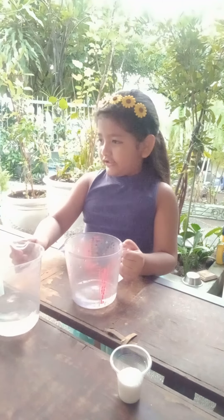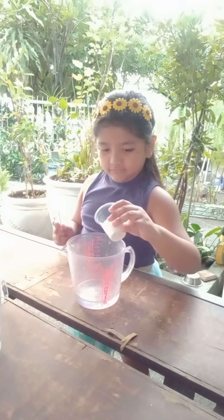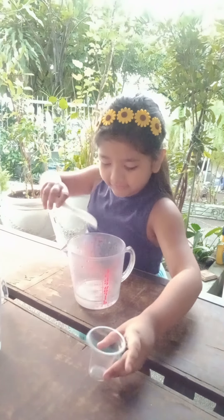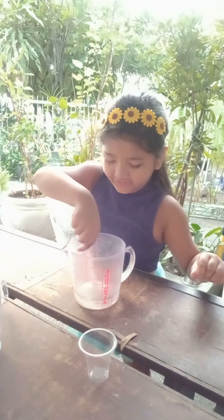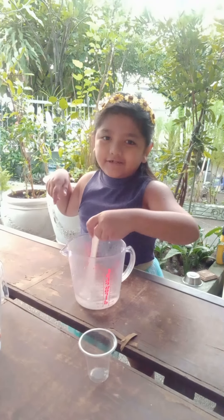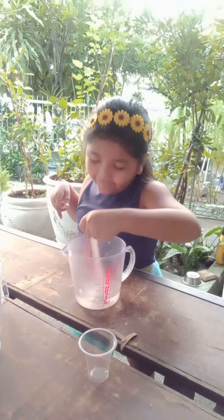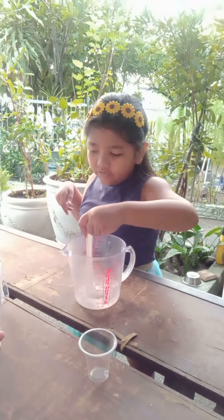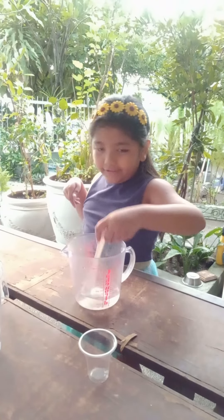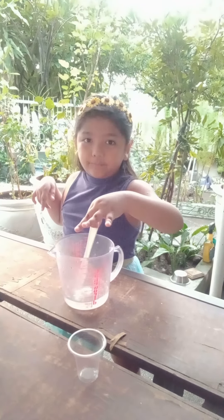You have to mix the sugar in the hot water and stir it all together. You need to dissolve the sugar to make it very bubbly. It's very moist. Make sure it doesn't get too hot — be careful with hot water or else you'll burn yourself.